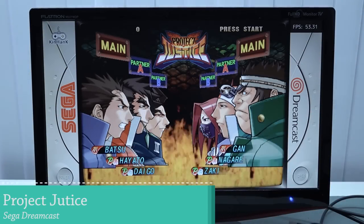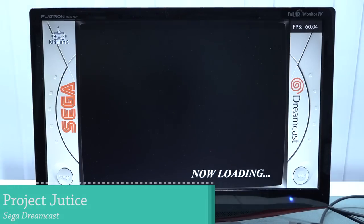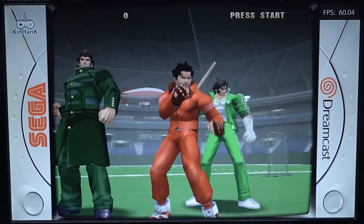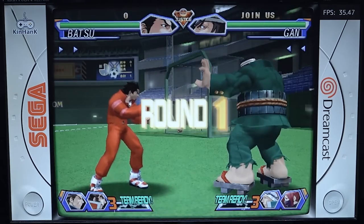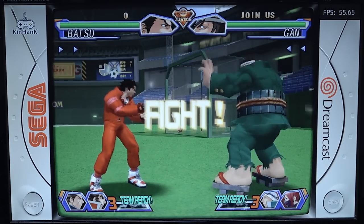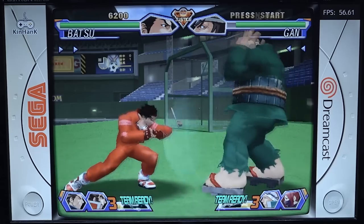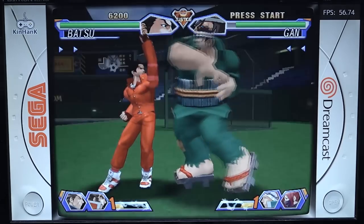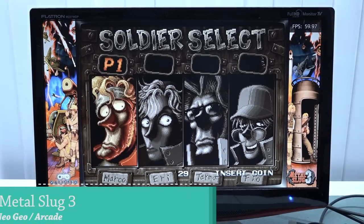Moving on to Dreamcast — you can see it'll hit 60 fps but the frame rate isn't super stable and the audio sounds a little messed up. Some games dip down to around 35 fps. This is where these boxes really struggle with the more demanding systems.